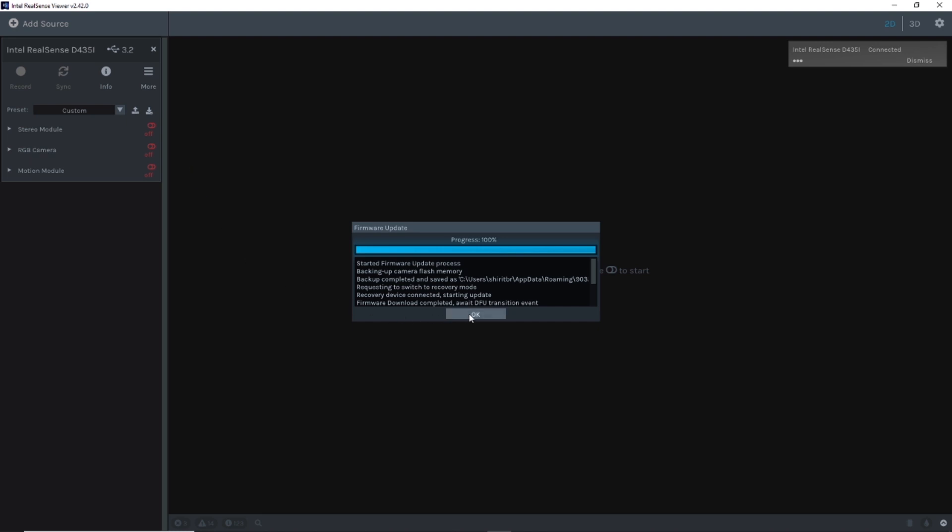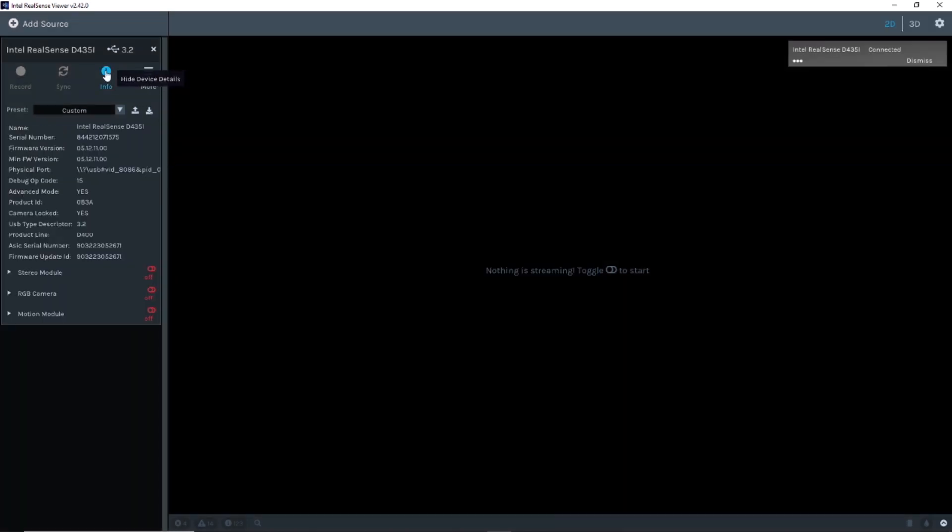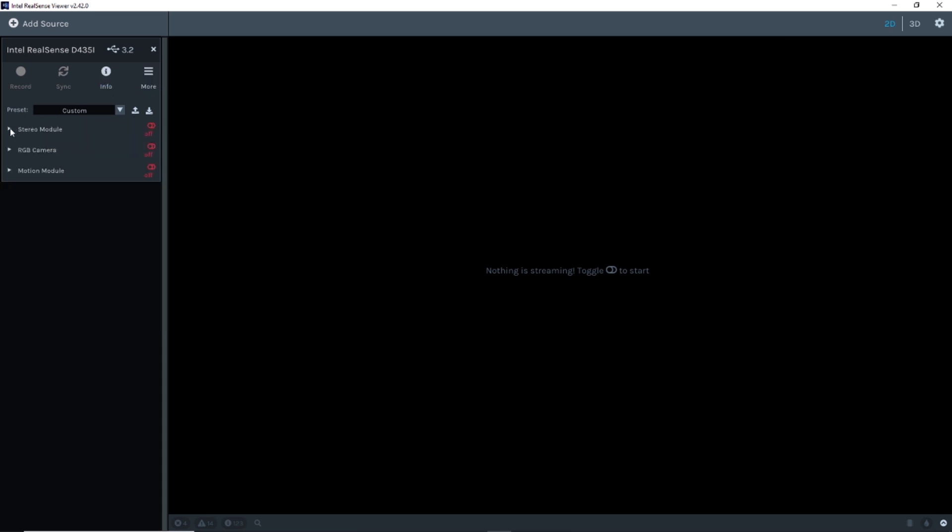That's it. The new firmware is updated. You can check the info again to see that the new firmware is now updated.